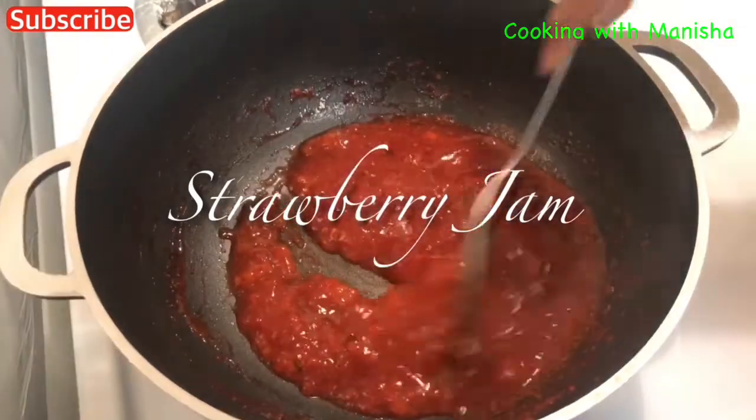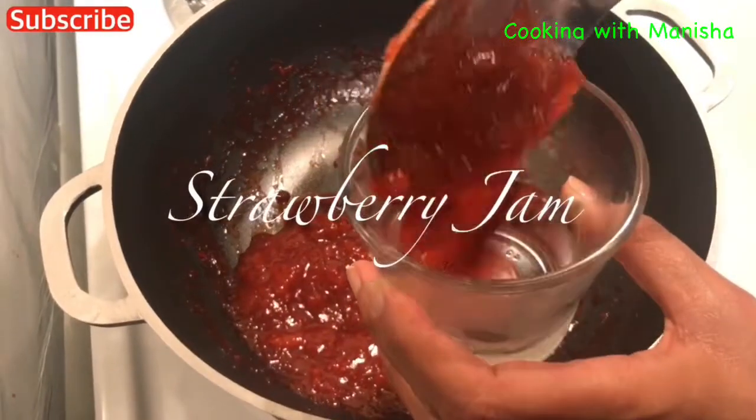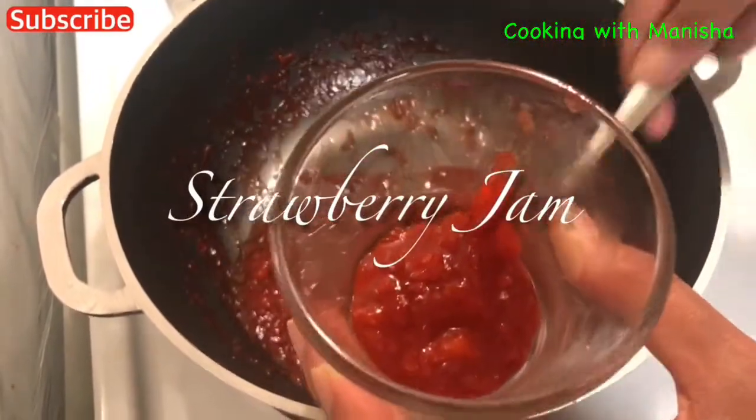Hi friends, today I will show you how to make quick and easy strawberry jam. Be sure to like and subscribe to my channel and click the notification bell.